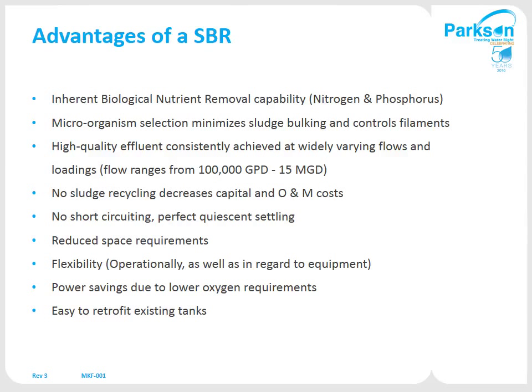The main advantages of an SBR are its inherent nutrient removal capabilities. Typically we will guarantee less than 10 BOD, less than 10 suspended solids, less than 3 total nitrogen, and we've guaranteed less than 1 with phosphorus with chemical addition. The whole premise of an SBR is that you're growing specific bacteria that settles out well, while controlling and killing off filamentous-type bacteria that tends not to settle, in order to treat to a high degree of effluent quality.